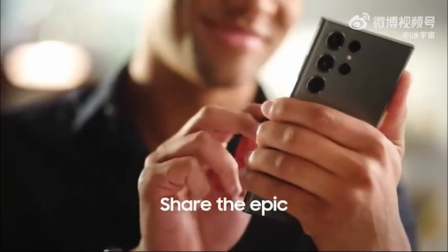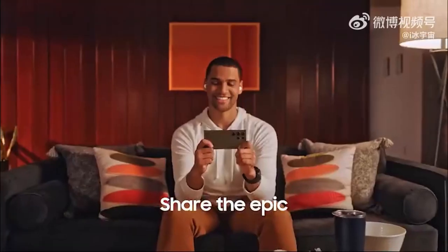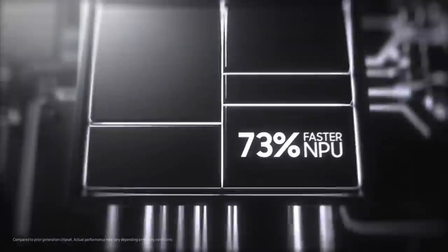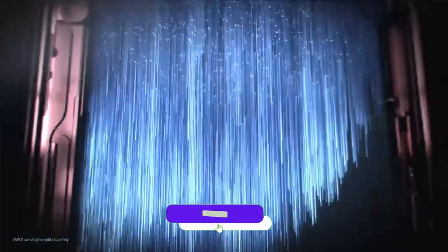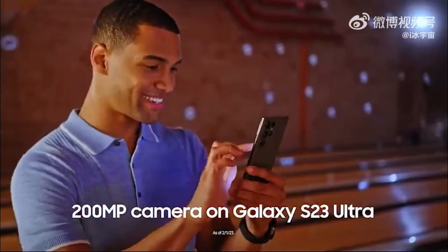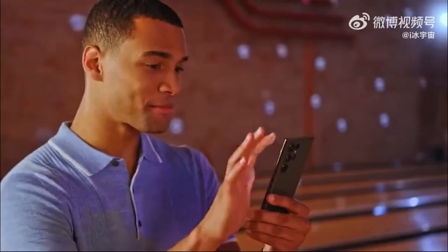Samsung Galaxy S20 Ultra: a new official introduction video is out and it explains everything new we are going to get in the S20 Ultra. Make sure to subscribe to the channel. At the start, the introduction video shows the Galaxy S20 Ultra's 200 megapixel camera.